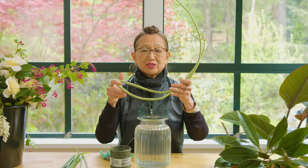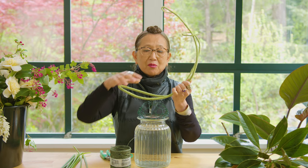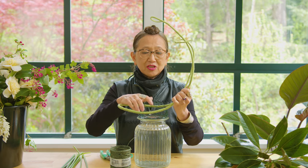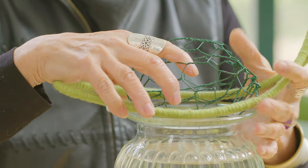I wanted to show you how to set this up so I can arrange into it to get a profile curvature of a curvilinear form. I had made this chicken wire pillow to actually fit perfectly on top of this particular vase. To attach those two pieces together, I'm going to use Smithers Oasis bind wire — green, because everything here is green — to connect the two components and get the shaping of this design started.